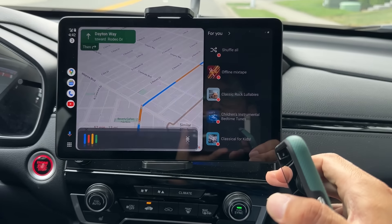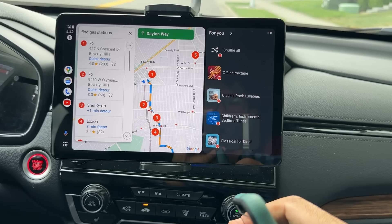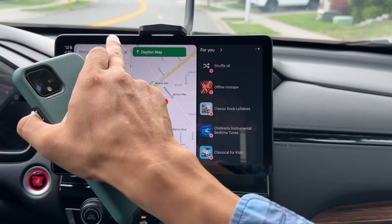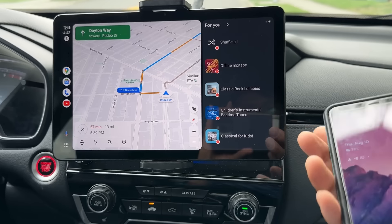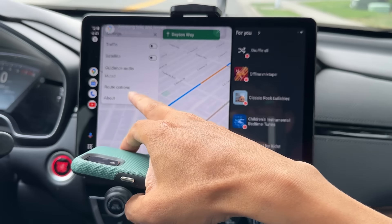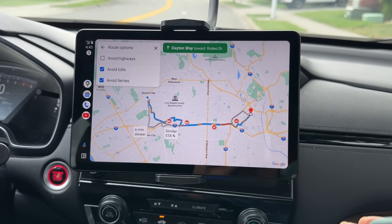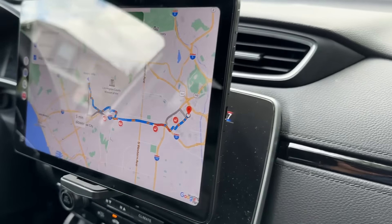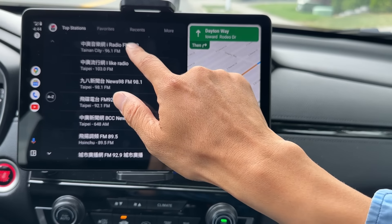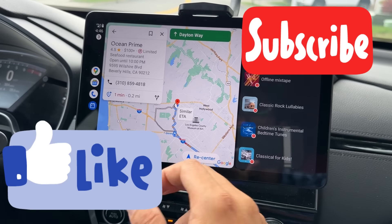You can do directions and car stream as well — watch my other video on how to install car stream. You can find gas stations — for example, '76, 0.3 miles away, want to navigate there?' You can tap 'Sure' and navigate to a gas station. You can bookmark places. You can set route options like avoid tolls, avoid highways, and so on. This is pretty cool — you have a tablet right here, a Fire Max 11.